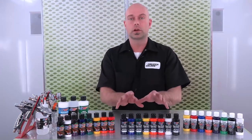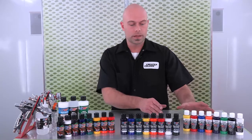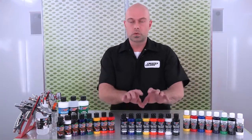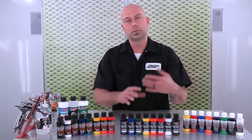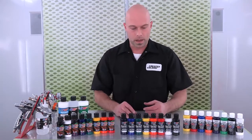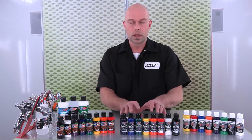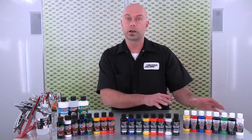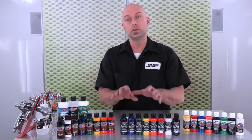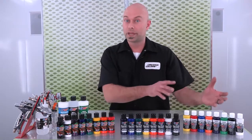Moving on to the Wicked Colors. The Wicked Colors are very similar to the Createx Airbrush Colors line in that they are both water-based acrylics and both use light-fast pigments. But the resin system in the Wicked Colors is a little bit harder, so it makes it better suited for harder substrates, things like plastics. The transparent colors in the Wicked Colors line are generally more transparent than the Createx Airbrush transparents, and the new Wicked Opaque Colors are more opaque than the Airbrush Opaques.